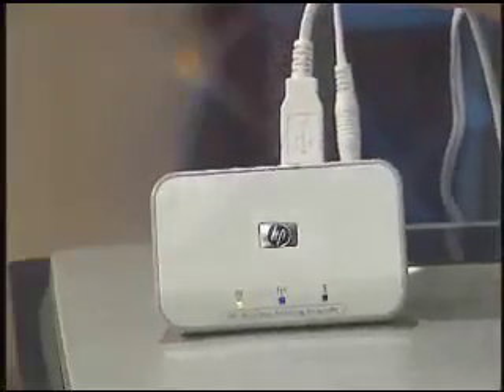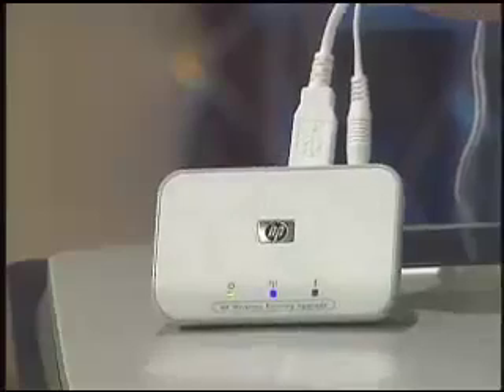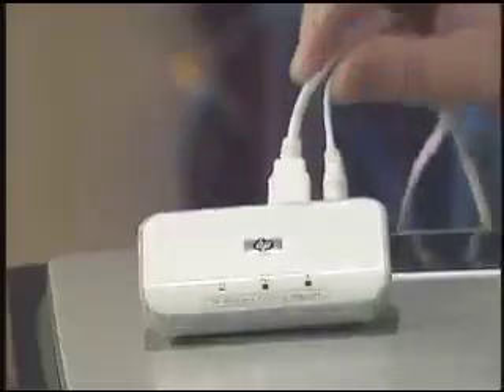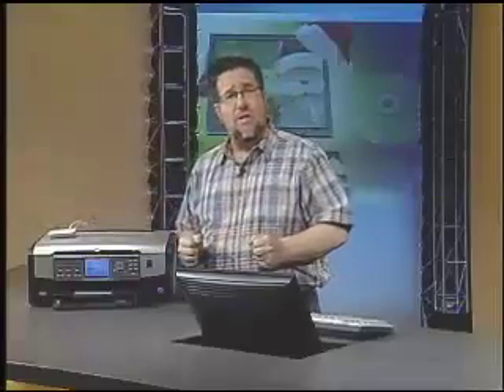Allow me to demonstrate — it couldn't be easier. Here is the wireless print adapter. There are two wires: one of them is a USB cable that plugs into the printer or multifunction device, and the other is a power cable. But there are no other cables connecting our computer to the printer or multifunction device.